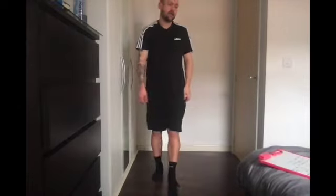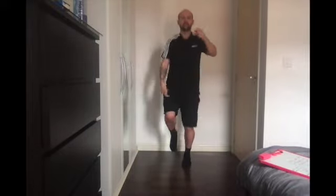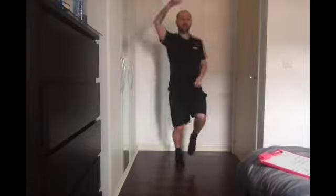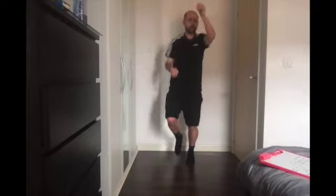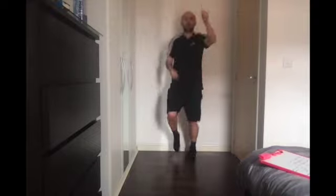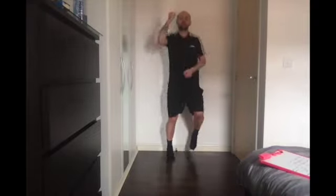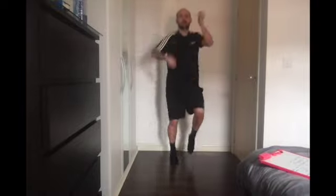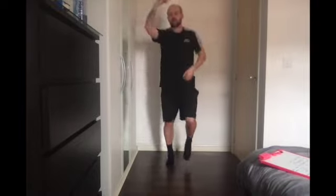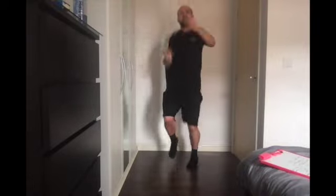Second exercise: standing mountain climbers. Get going — all I'm doing is getting my knees up and using my arms. Kind of like the high knees from last week but using our arms as well. You can up your speed if you want to make it harder, or go at a nice pace. Five seconds to go, four, three, two, one — relax. Get a little drink.